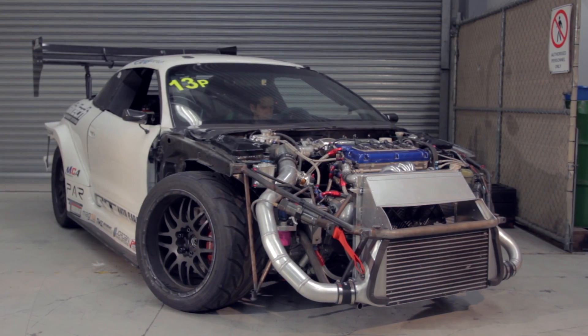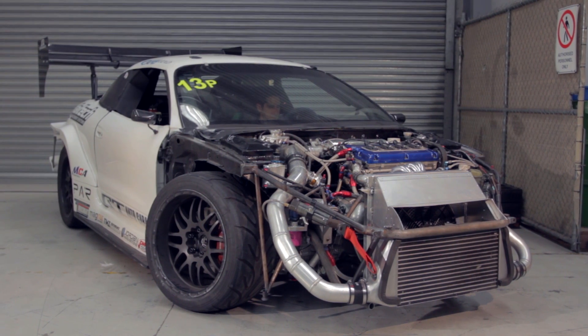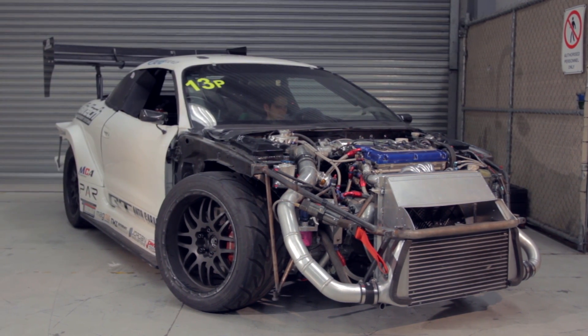Hi! Today in our workshop we've got the AMB Aero Mitsubishi Eclipse, another world time attack car powered by the Haltech Elite Series ECU.